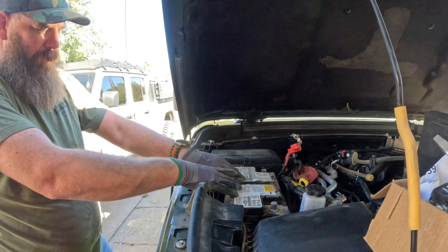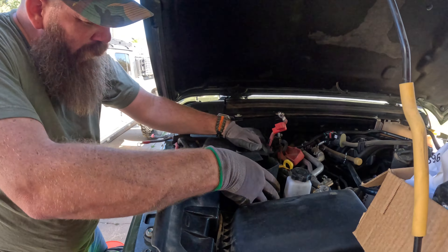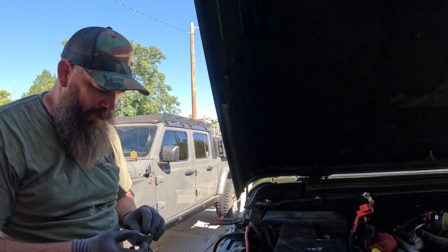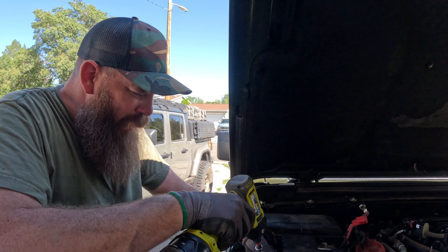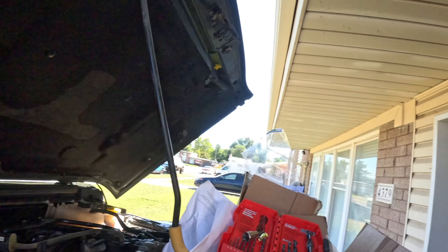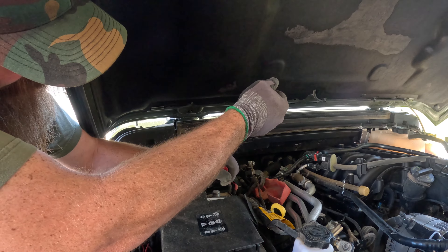Okie dokie, so we got that down. Now we got to put its fancy dress on — the cover. This is the hardest part, I swear to god, trying to get this thing to go down the hole. Oh, we got her! That looked way easier. Okay, so now let's just bend these tabs out — make it real easy — boop.